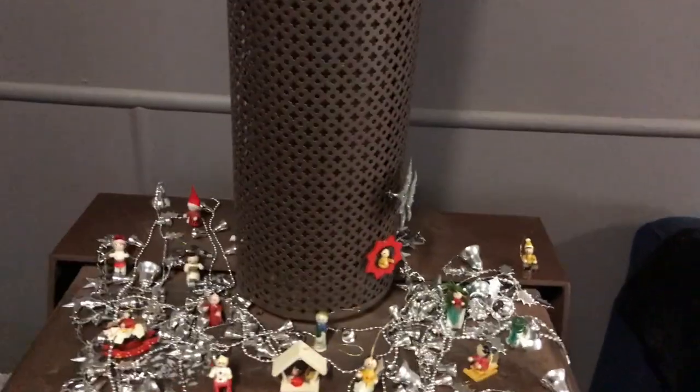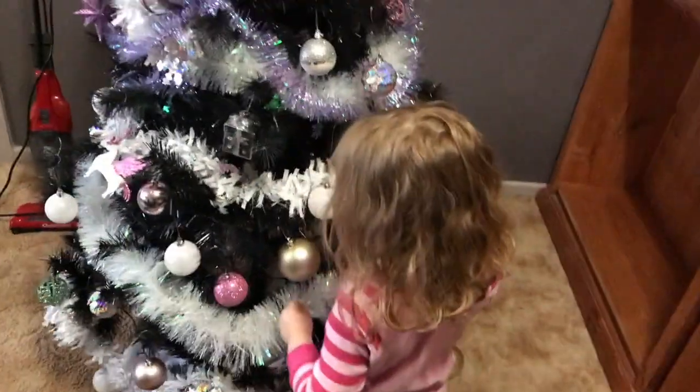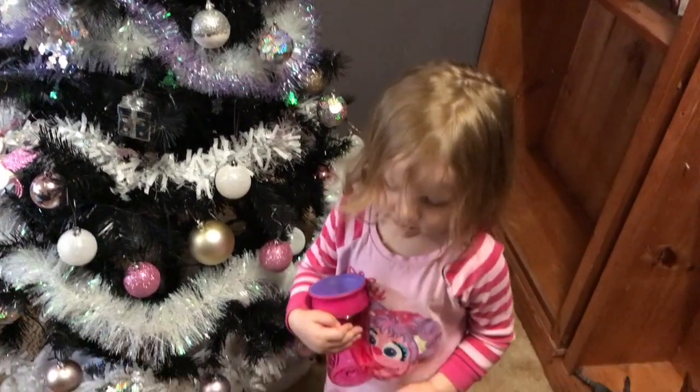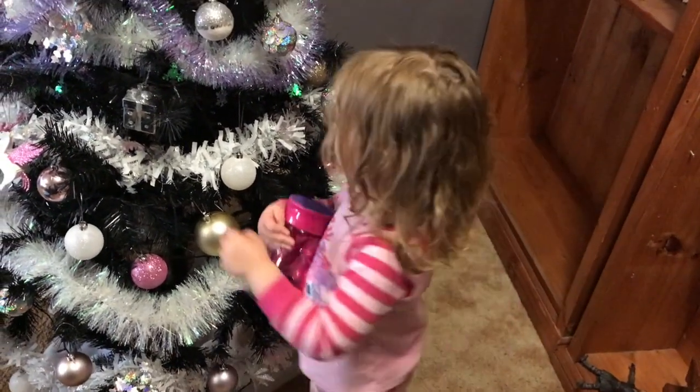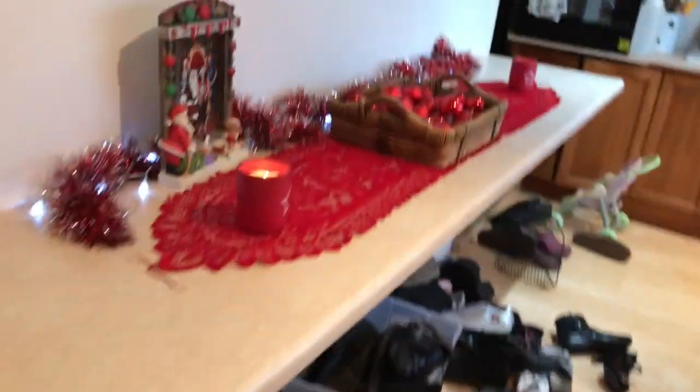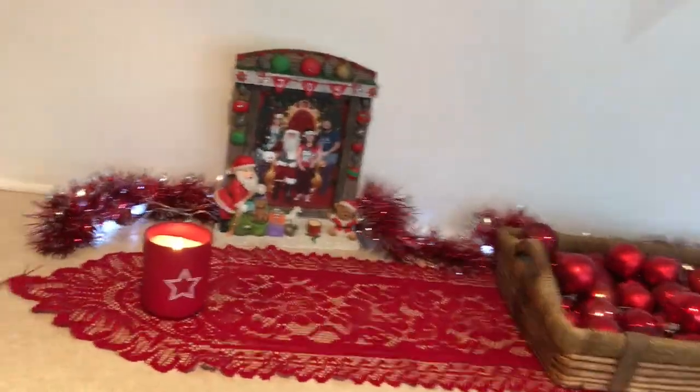I'm going to add some lights to the village once I get some double-A batteries. And then of course my hollow flowers are decorating the flue. Stormy, honey, stop playing with the balls — I know they're cute and you want to kiss them, but please stop. That's your unicorn, yes. Okay, there goes the cat.